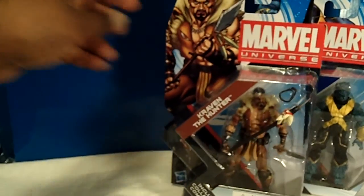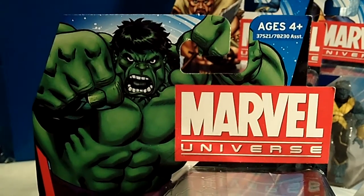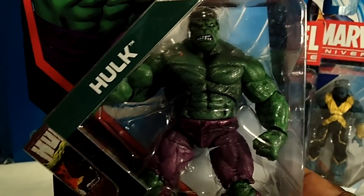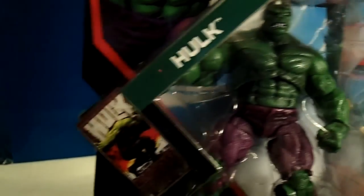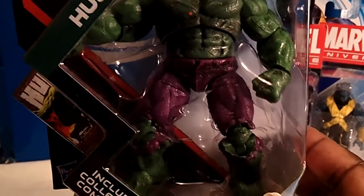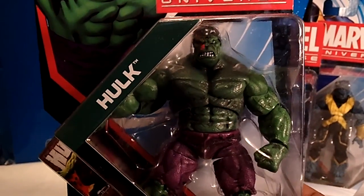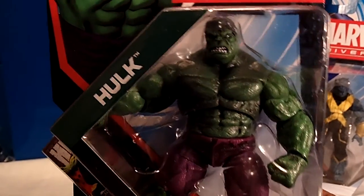These figures are Marvel Universe and they are the bomb for sure. The next figure we have is a great figure — always the bulky figures — and it is the new Hulk. Here is the artwork and here is the piece. Always a big fan of Incredible Hulk. I love it. Even I like the comic shot — really nice comic shot. This time he's all in green with the purple pants that are ripped at the knees. I really like this one a lot. Anytime they make a Hulk figure, I'm just digging it.